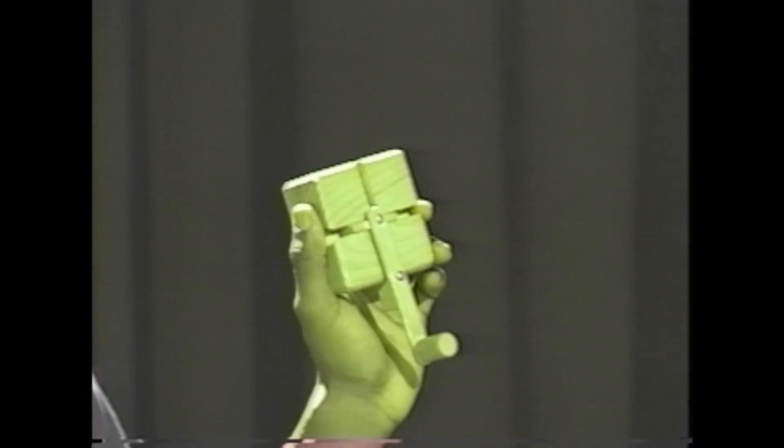First, take the base of the machine in the palm of your hand. If you're right-handed, place it in your left palm. If you're left-handed, place it in your right palm.